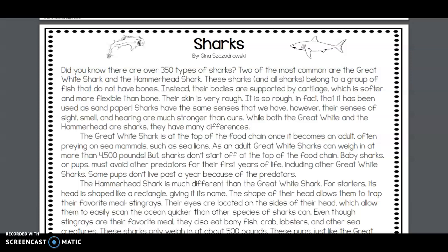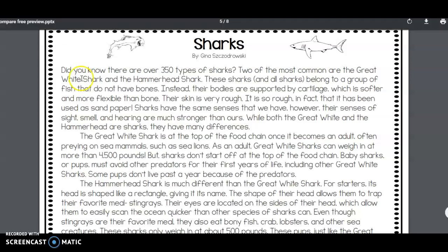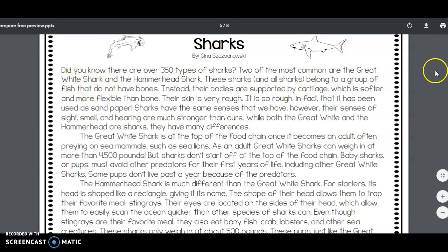We are going to use this informational text about sharks in order to fill out a Venn diagram on the next slide, comparing and contrasting great white sharks to hammerhead sharks.